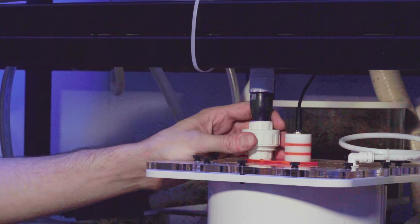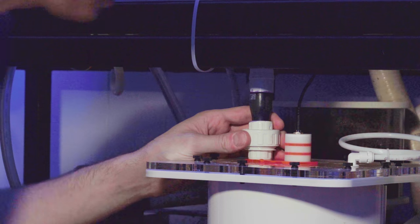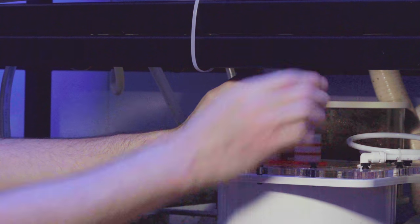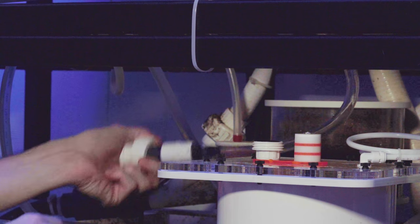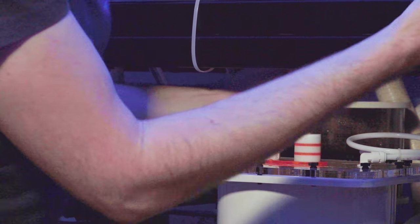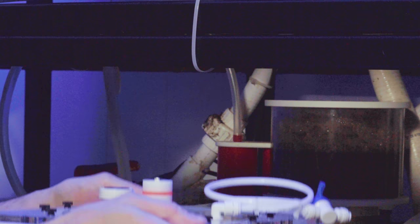I wanted to show you what about a week and a half of growth looks like in here. I'm not really sure we're going to have to take anything out, but we'll see. It opens up nicely — we'll take the wire out of the top so we don't get the electronics wet, then it just screws off. There are some nice bulkheads all around and I've made my own flex tube attachments, so that's enough to get the top off and take the whole thing out.